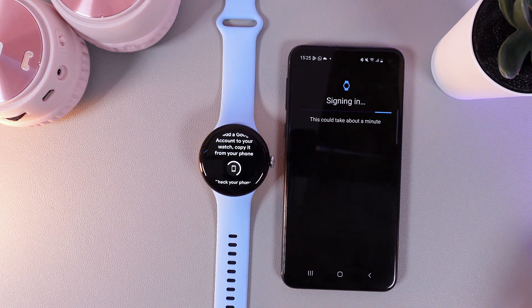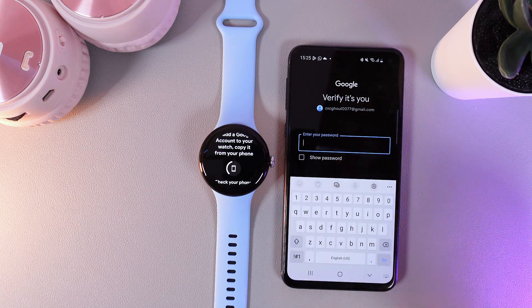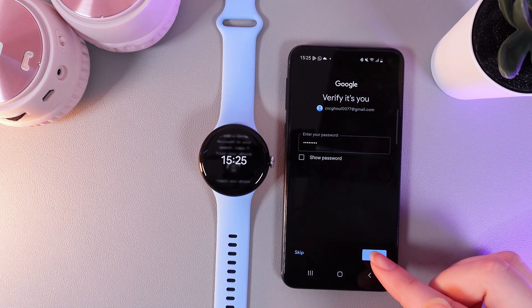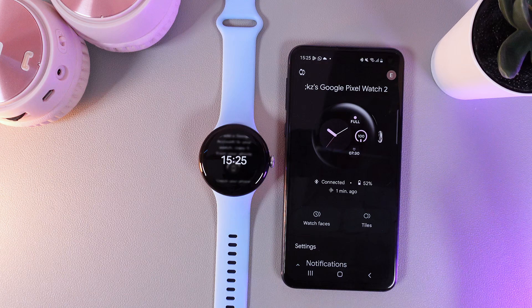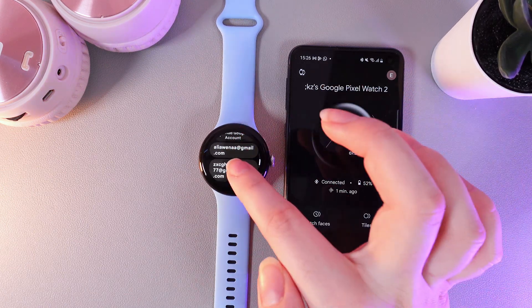So I will choose this one, and then we need to enter the password for this Google account to confirm that this account is ours. After you have entered your password, click on the blue button 'Next.' After this, the Google account will be added to your watch. You can see it right here.